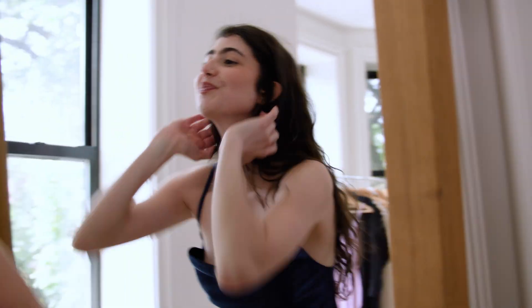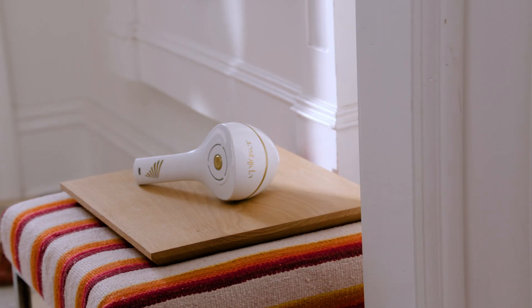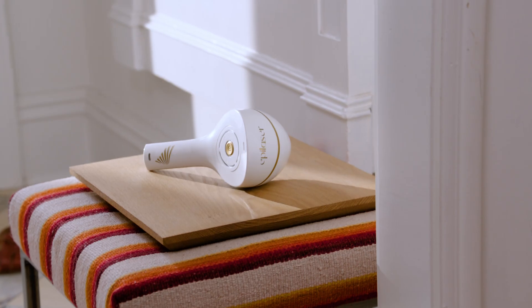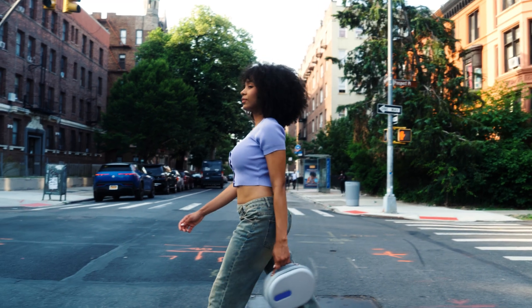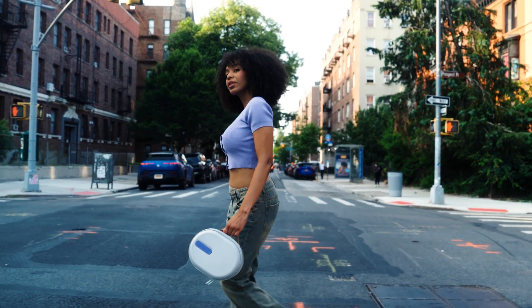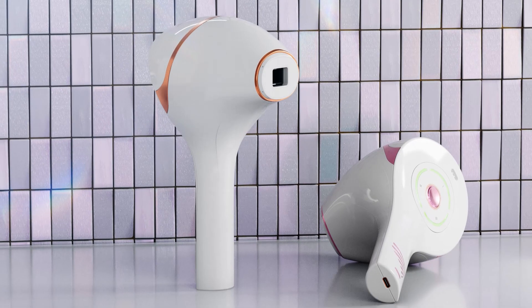Gentle. Permanent. Precise. That's the EpiLaser difference. So say goodbye to other laser and IPL treatments that can damage your skin, and say hello to the comfort and freedom of EpiLaser. The beauty of precision.